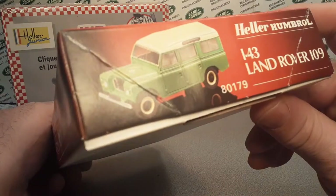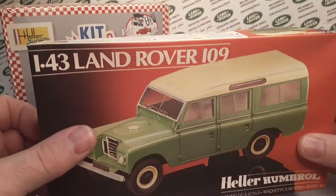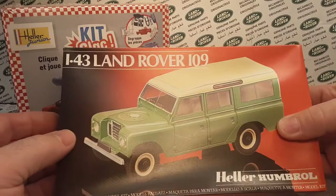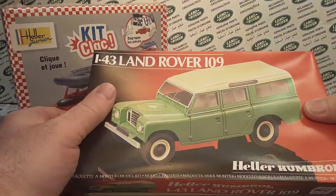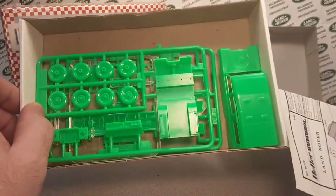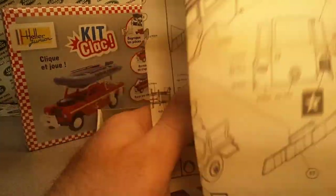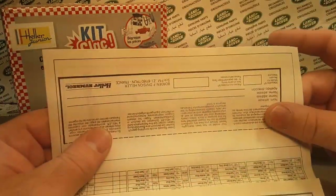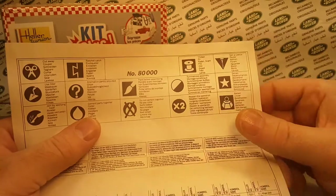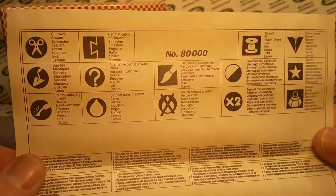Alright, now you know a little bit of the history — this one is 8179. Let's open it up! The box is in pretty good shape. Opening it up now — oh my goodness! Here are the instructions, let me get them right side up. Nice little instructions with English and many other languages — look at how many languages they've got on there!